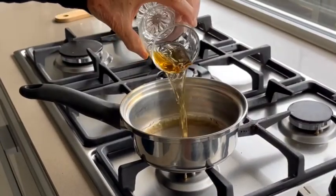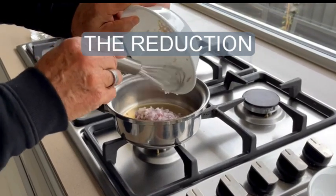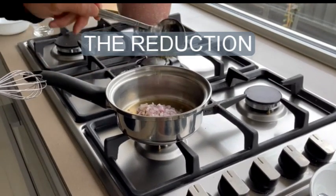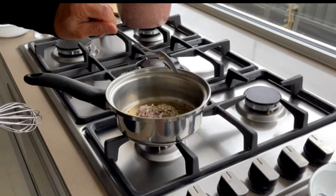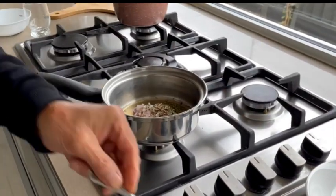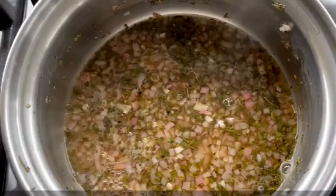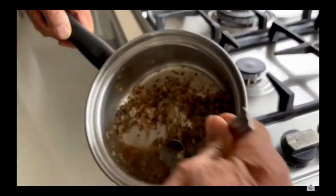Now, on low heat in a saucepan, add your vinegar, then the shallots, the tarragon, the black pepper and the salt, and reduce slowly. Cook on medium heat to reduce by 80%, roughly 6 minutes. It is called the reduction.